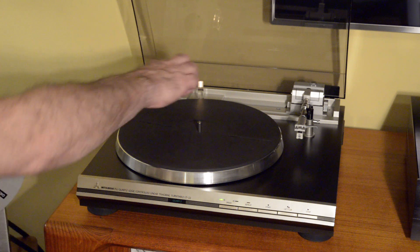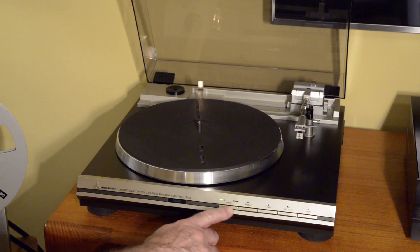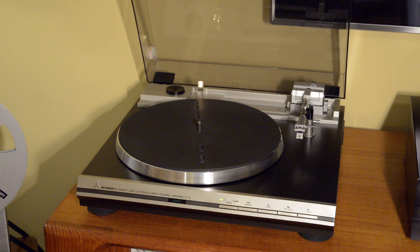The speed and size selection is done with lamps in a prism which shine through holes in the turntable. That tells the logic whether a record is present at all, and then what the size of that record is. It assumes 33 RPM for a 12-inch and 45 RPM for a 7-inch, and you can override those with the selection in the front.